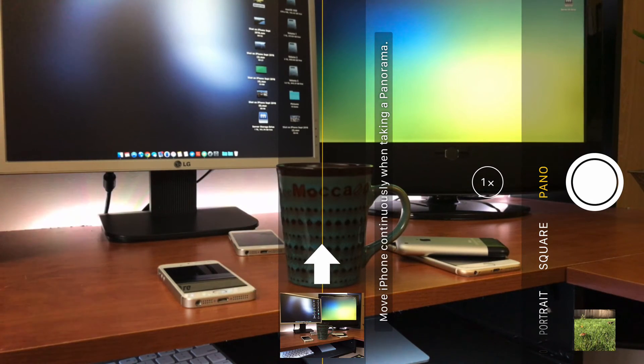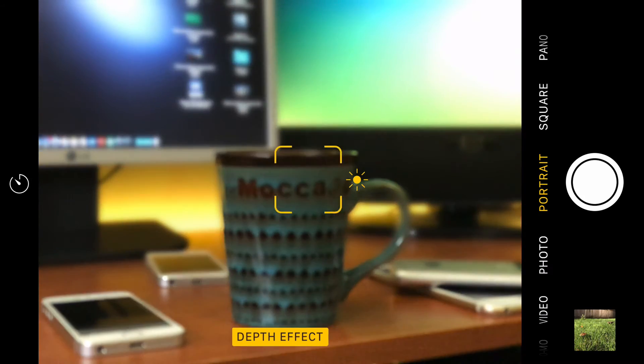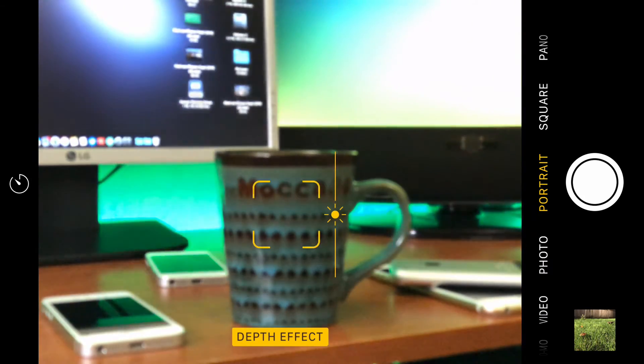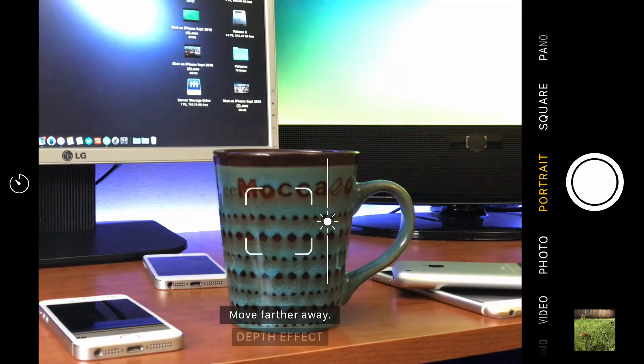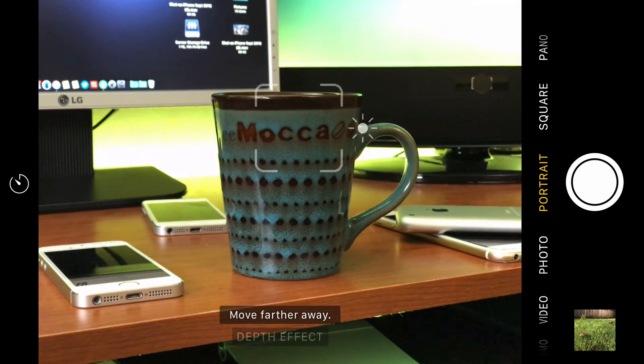I just wanted to show you guys the bokeh feature. I was unsure how to show it — it's kind of hard to film, so I just decided it would be easier to show you guys the screen capture right off the camera and how it works. You can, just like in any other picture, adjust. But like I said, when you go into a special adjustment, sometimes you'll lose the bokeh, and it can be hard to get.